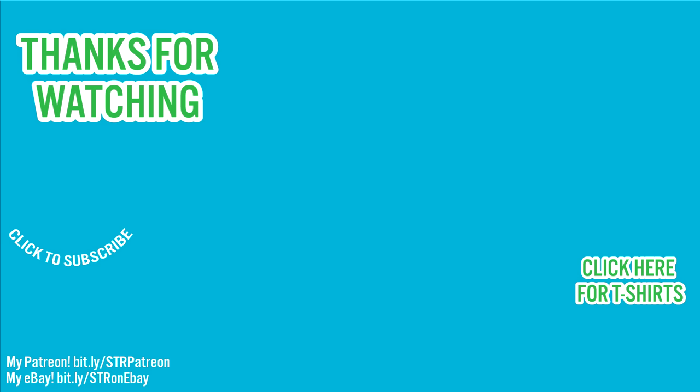Check out the cool links like the credits for this video and other ways you can help out the channel. Thanks again for watching, and I'll catch you in the next video.